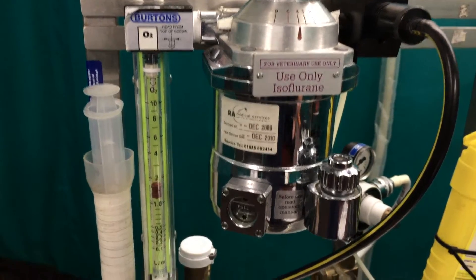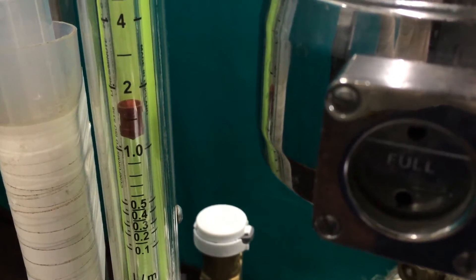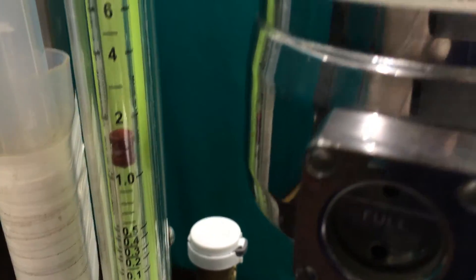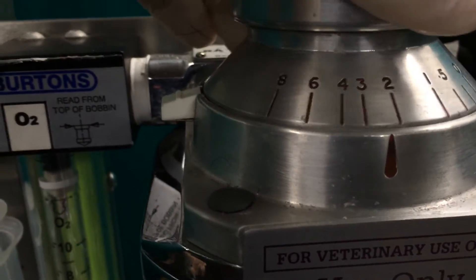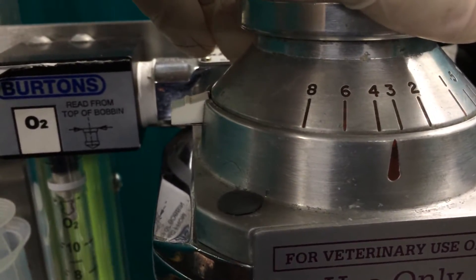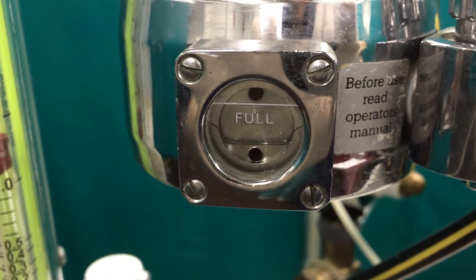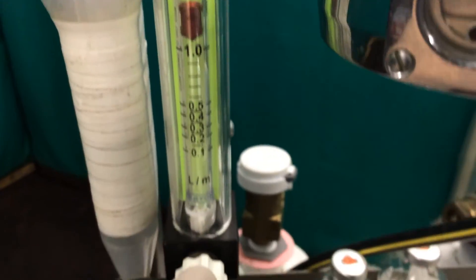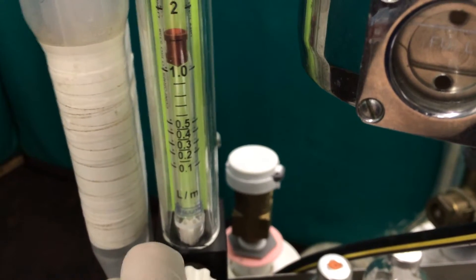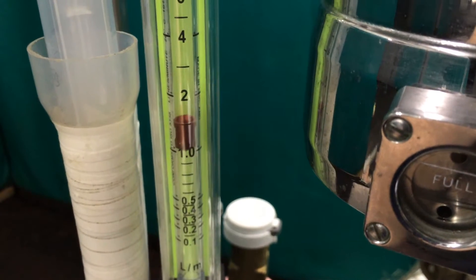We have a dial on the left that shows us that the oxygen is flowing, and at the moment the oxygen is flowing at one and a half litres a minute. And then we have our anaesthetic vaporiser here which we can adjust. I'll just lower the setting to three and a half, check that there's still enough anaesthetic vapour in there, and I may just adjust the oxygen flow rate as well on the dial. So that's the vaporiser and the oxygen.